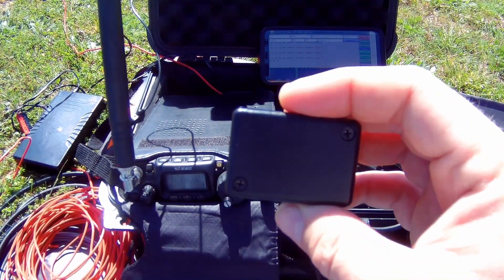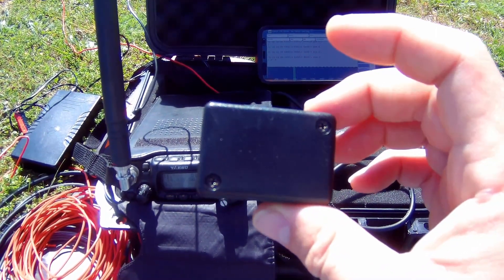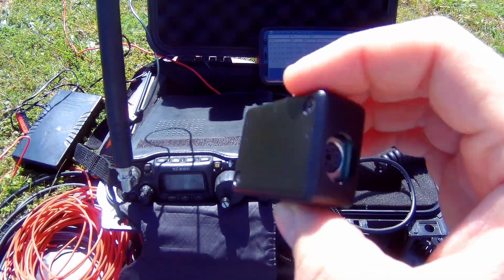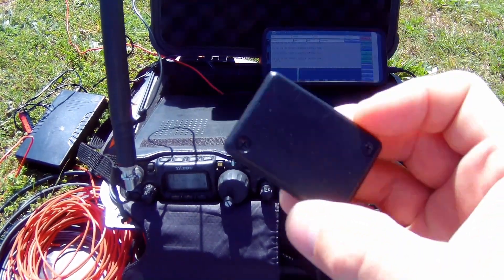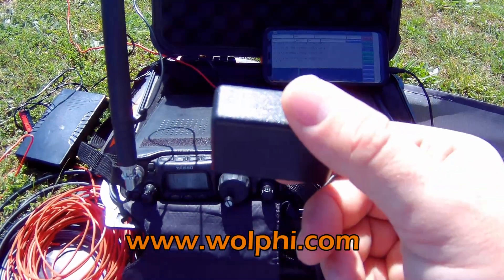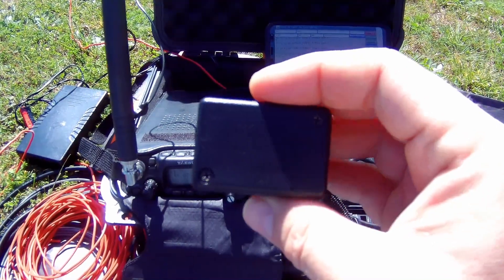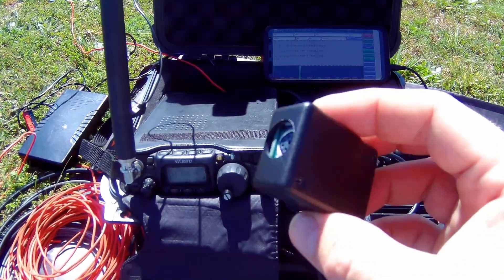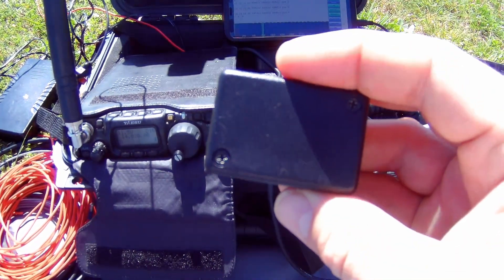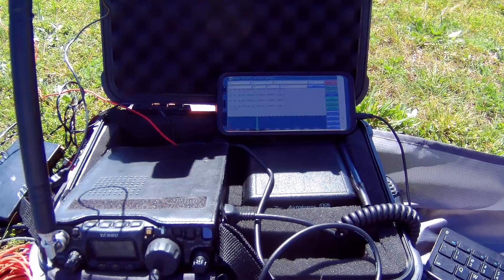If you want to keep your pack light and not carry around a computer to operate digital modes with amateur radio, the Wolfie Link is an excellent way to go. It works with several apps: Droid PSK, Droid RTTY, HF Weather Fax, and Droid SSTV — all put out by the same folks that make this interface. I'll put the website link at the bottom of the screen. I've had it for a number of years and it works great. Today I swapped out the SignaLink to go lighter, using the Wolfie Link and the Samsung S8 instead of a computer.